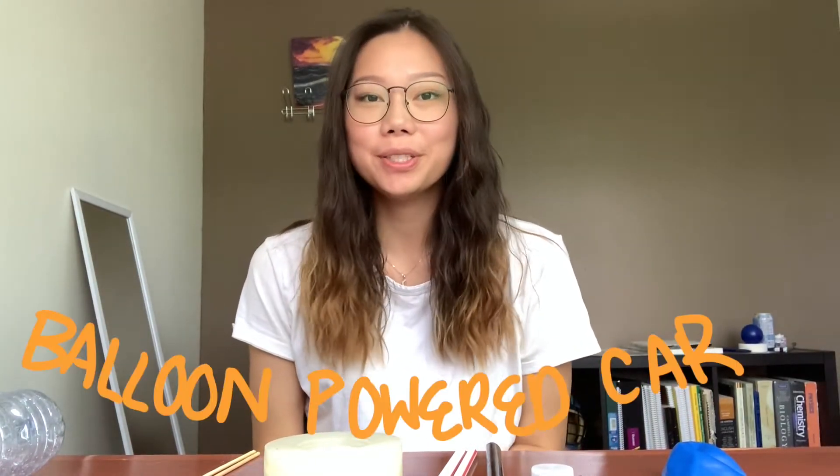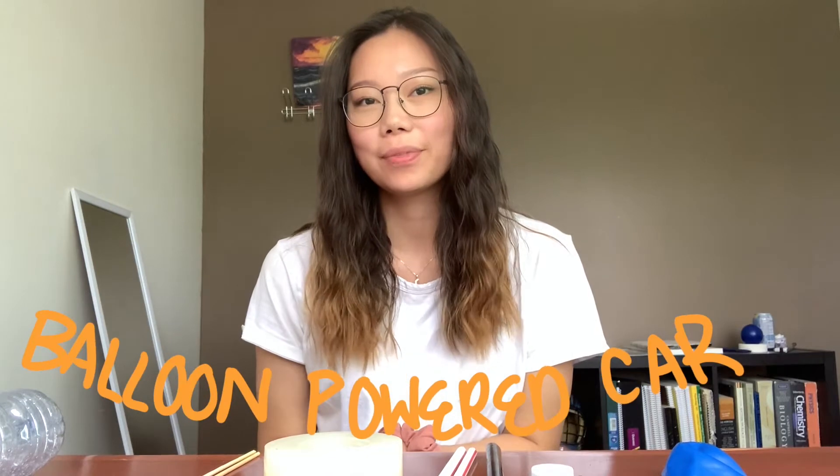Hi everyone! My name is Leslie and today I'm going to teach you how to build your own balloon-powered car. Now, if you want to learn a little bit more about aerodynamics and the efficiency of cars, check out the previous video called Efficiency and Eco Car. But without further ado, let's start the experiment.